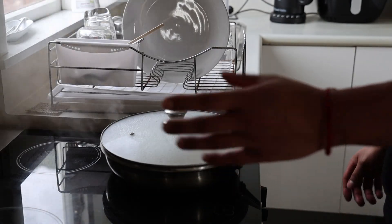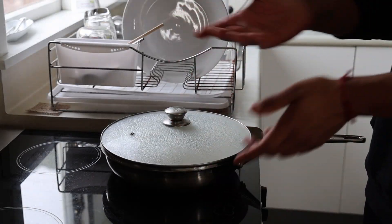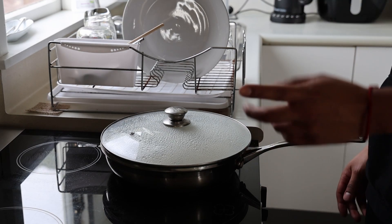Then it cooks for another three to four minutes until it's fully cooked in the middle. These are great as snacks for kids after school — kids always want to be eating and snacking.